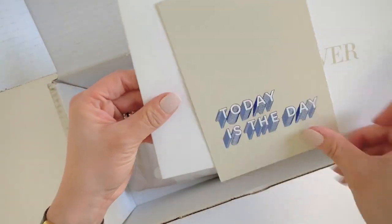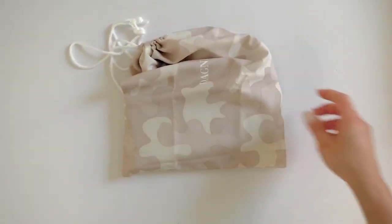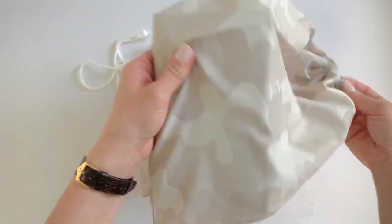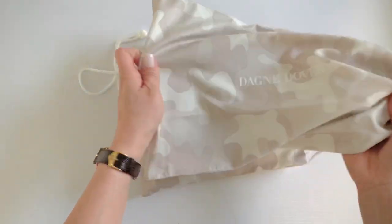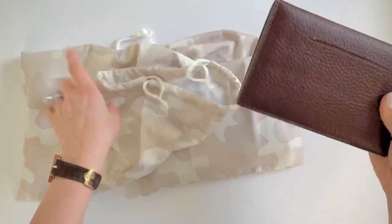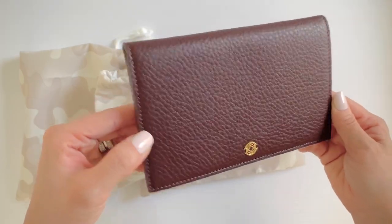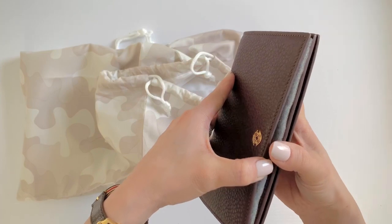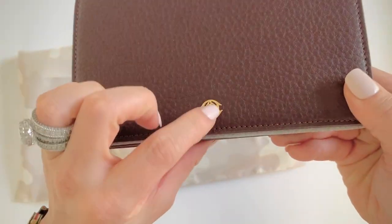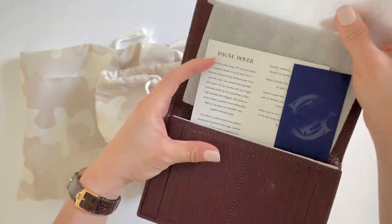It comes in a little envelope like this — there's nothing else in here. And here is the first one. It comes in a nice little beige camouflage dust bag. So this is the accordion wallet — the accordion travel wallet in oxblood. It's nicely packaged.